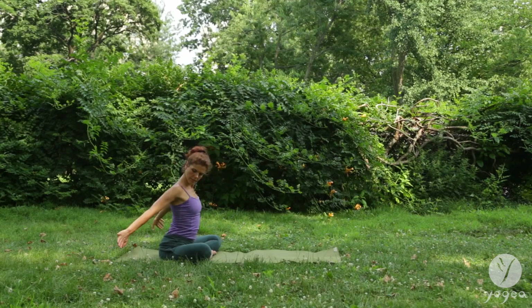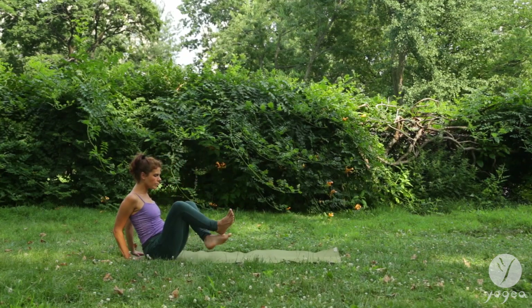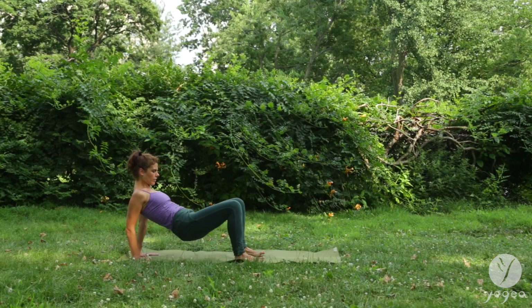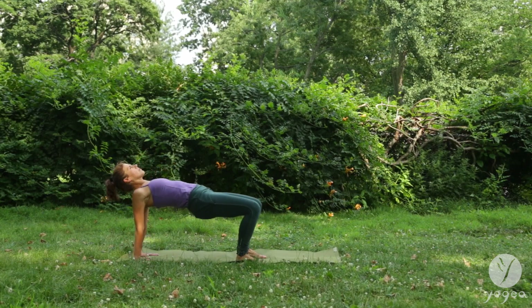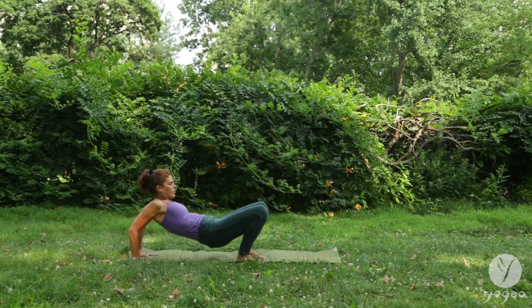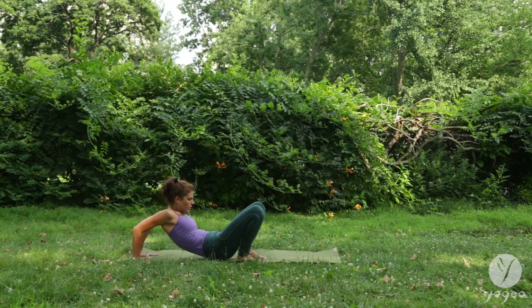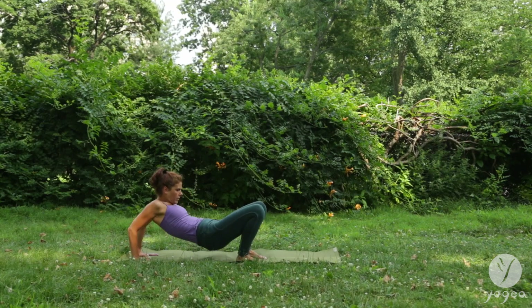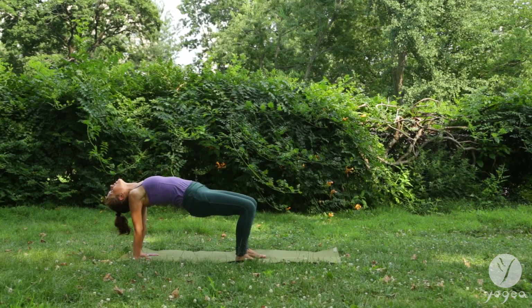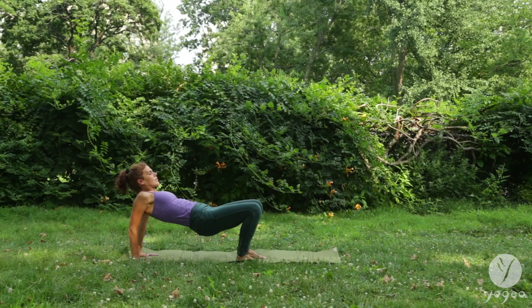Bring your hands behind your pelvis. Undo your legs. Press the feet into the floor. Lift your hips up into tabletop pose. Shoulders rotate open. Exhale. Bring your hips to your heels, cave in. Inhale, open. Massaging the spine and the shoulders.